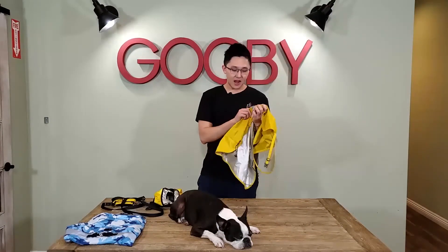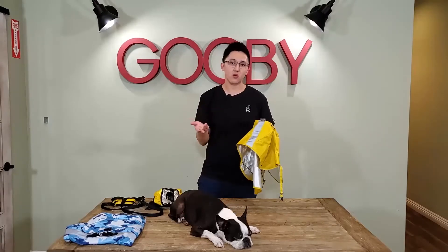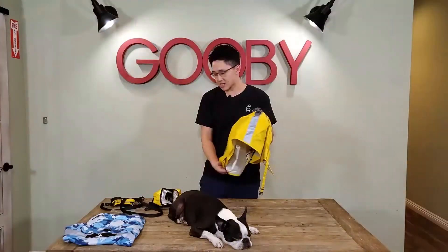Last but not least, we cannot forget about safety. Often in rainy weather, visibility is a little bit low. So we've included reflective linings, which provide higher visibility against oncoming traffic, so you and your dog stay safe.